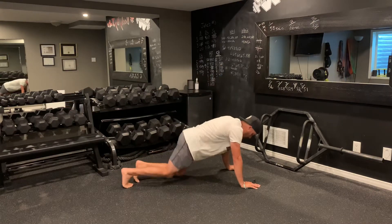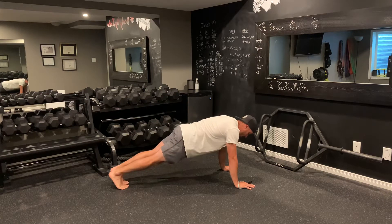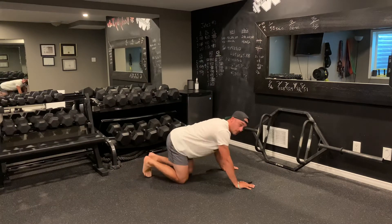The first exercise is going to be mountain climbers. I'm down in a push-up position, and from here I'm going to drive up — one knee comes in so that my hip is at 90 degrees — and then I'm going to switch, all the way to 10.